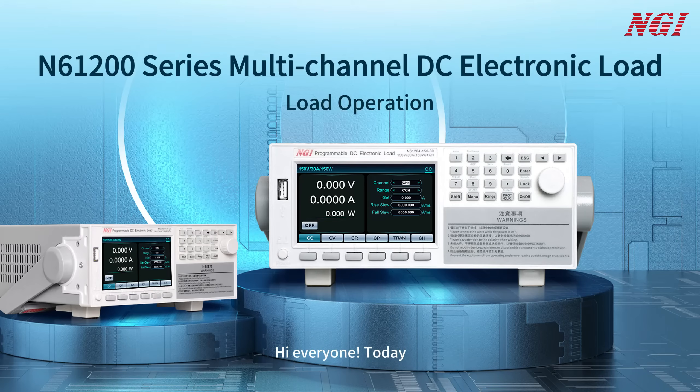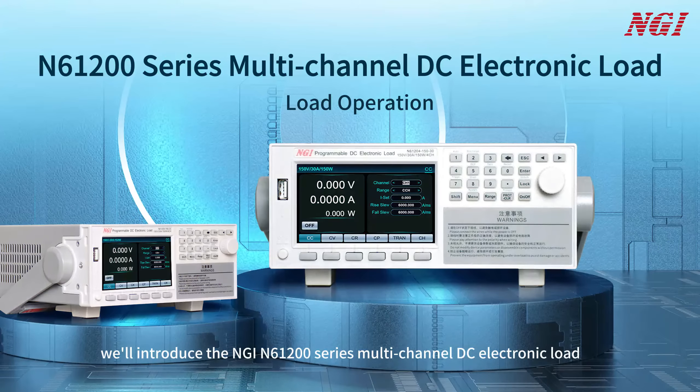Hi everyone! Today, we'll introduce the N61200 series multi-channel DC electronic load.